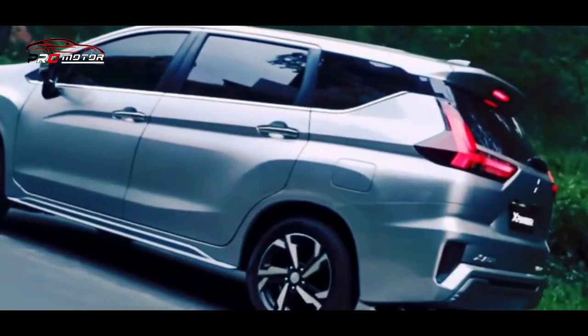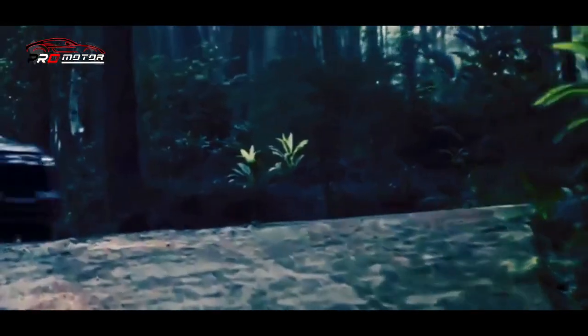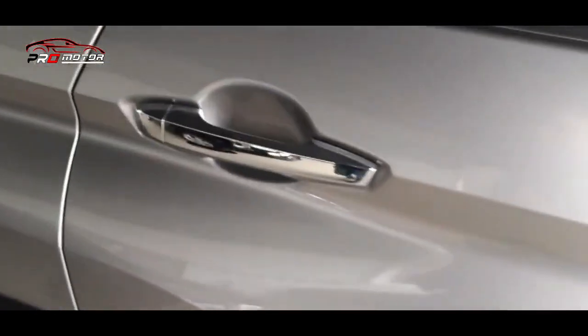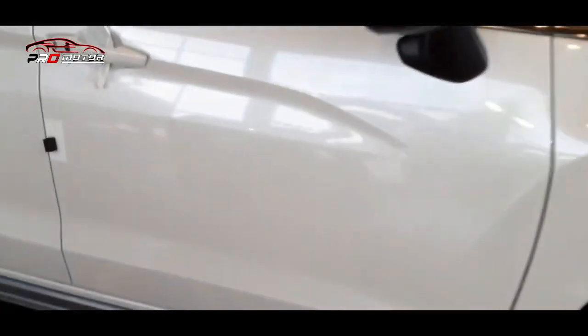Setelah lampu indikator huruf A menyala, baru bisa melepas pijakan kaki pada pedal rem. Yang paling penting, jangan mengandalkan BAH dalam kondisi tertentu seperti tanjakan atau kemiringan terlalu curam, sebab sistem mungkin tidak dapat menahan kendaraan dalam kondisi diam.